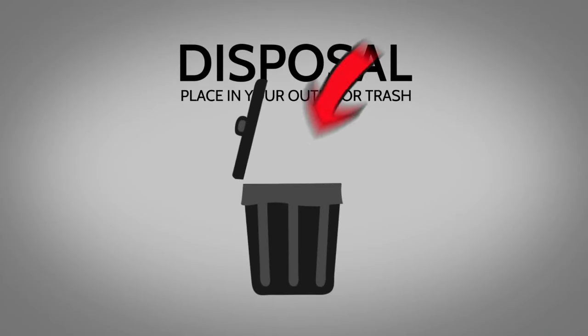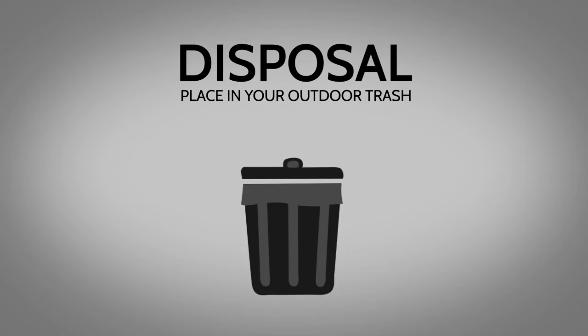To dispose of a trapped rodent, wear disposable gloves. For easy removal, throw the trap and the dead rodent into the trash together.